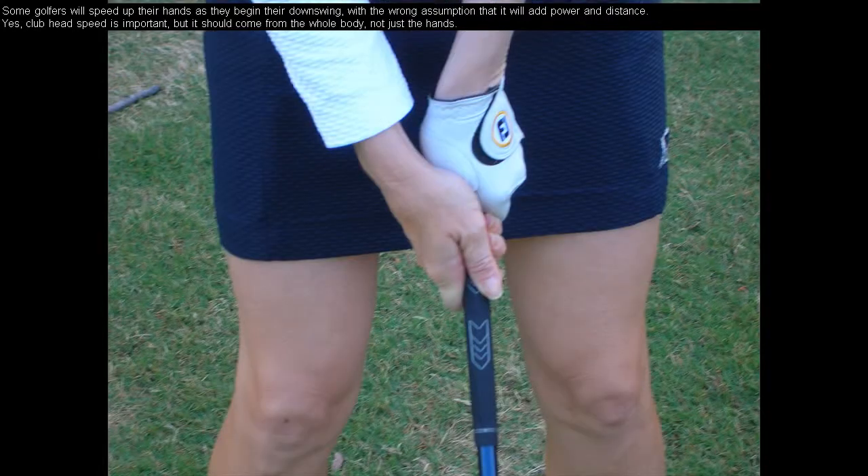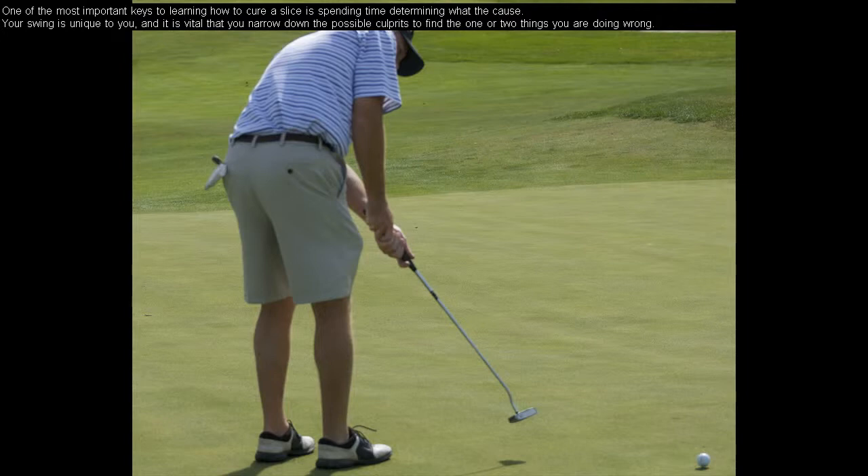Some golfers will speed up their hands as they begin their downswing, with the wrong assumption that it will add power and distance. Yes, club head speed is important, but it should come from the whole body, not just the hands. One of the most important keys to learning how to cure a slice is spending time determining what the cause is.